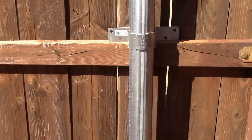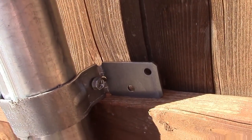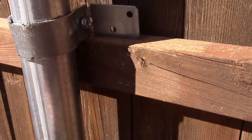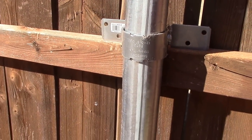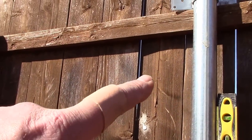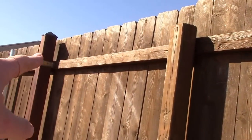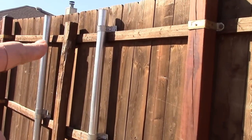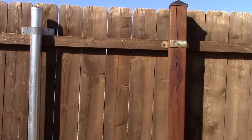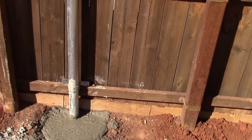I put these brackets on already — there's a bolt in there, I can just bend them out and then get those lag bolts and attach them to the wood. With the super strut it's going to attach with lag bolts at four places up there and one down there, so this thing is going to be good and strong.